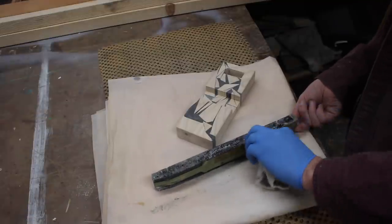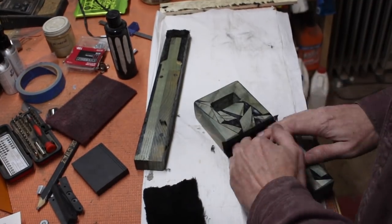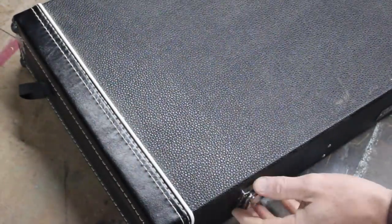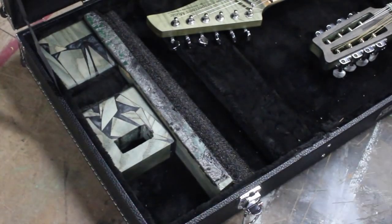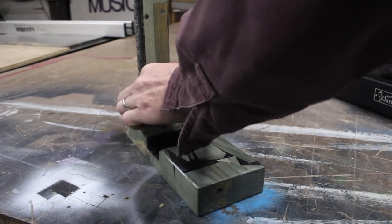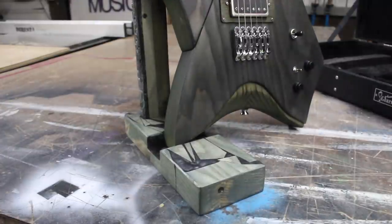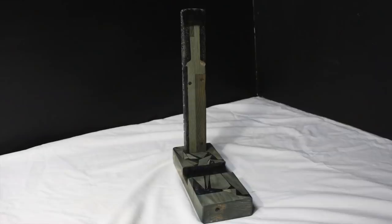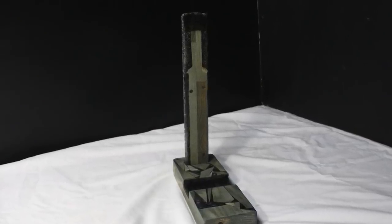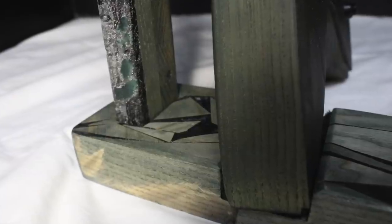I didn't film it, but I also put a coat of Totalboat Halcyon finish on these, and I used a little bit of Mod Podge to glue some fabric in the slot and at the top where the guitar touches the top of the stand.